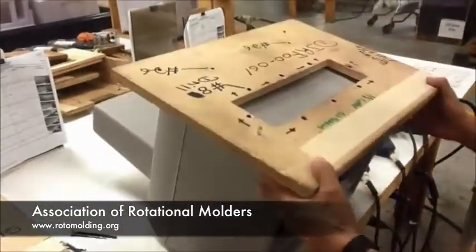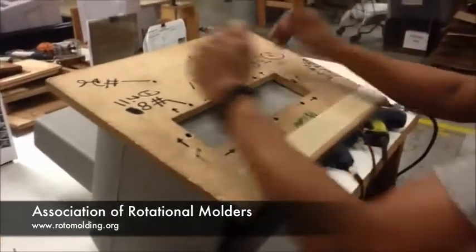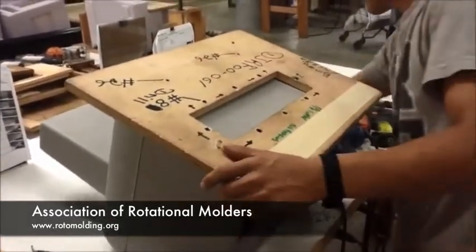Now he takes the next drill and rounding fixture — the combination — and he nests it with the pins around the part.